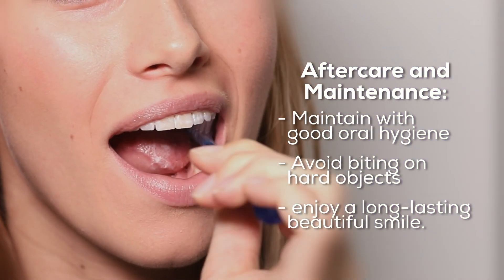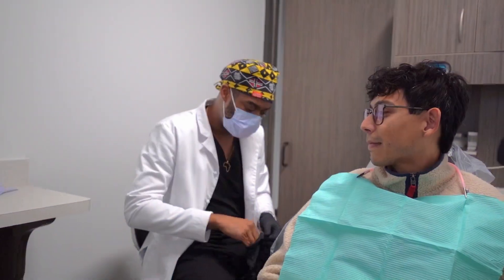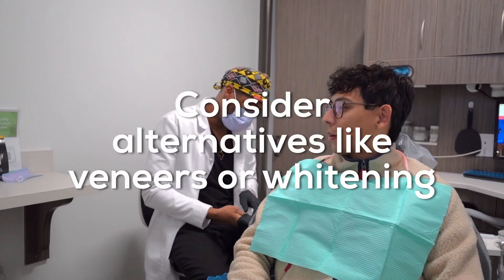Maintained with good oral hygiene and avoiding biting on hard objects, you can enjoy a long-lasting, beautiful smile. For severe issues, consider alternatives like veneers or whitening.